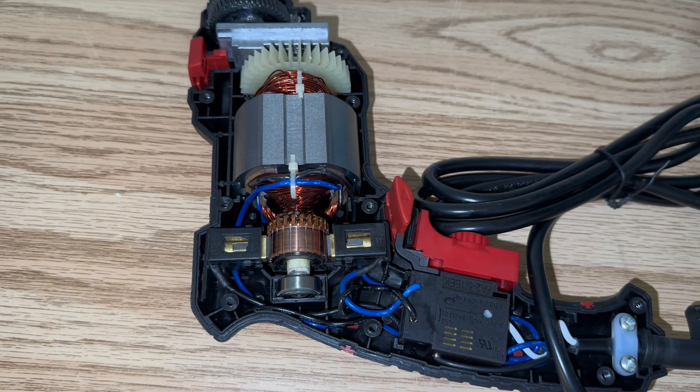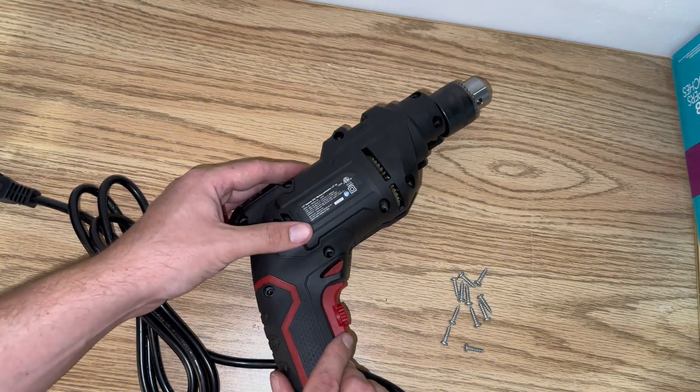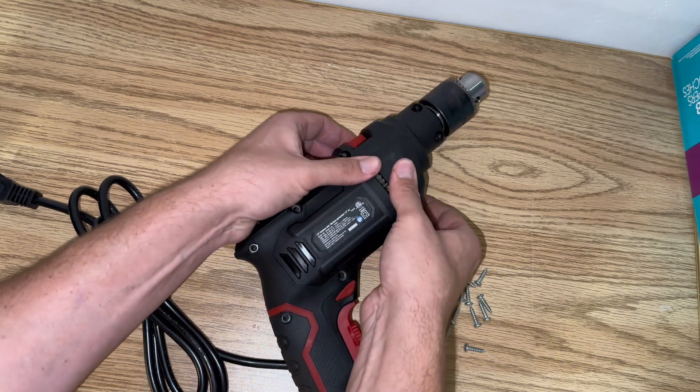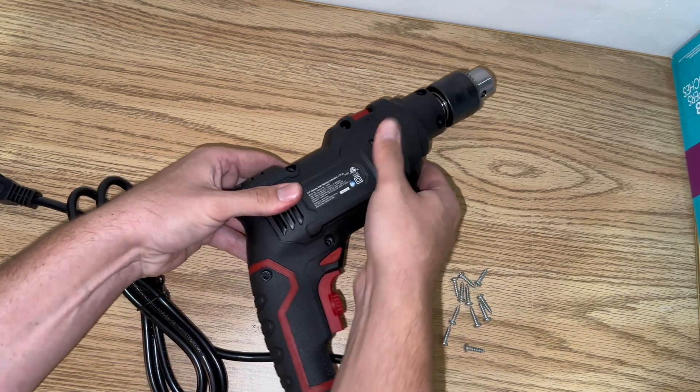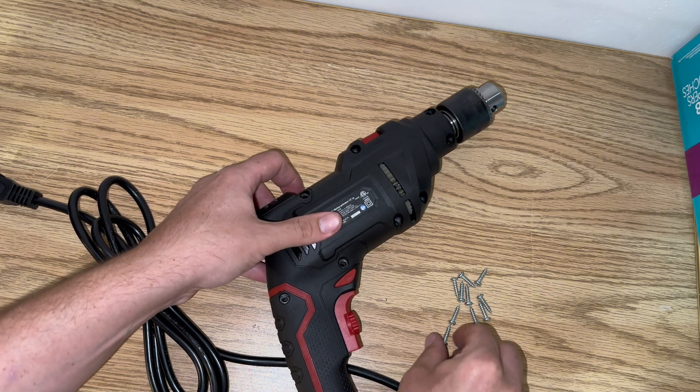And then you're going to go ahead and start putting it back together. So now you're just going to take your plastic case, line it up with all your triggers here, and slide it right into place. Everything will click nice and easy. And you put all your screws back and screw them down.